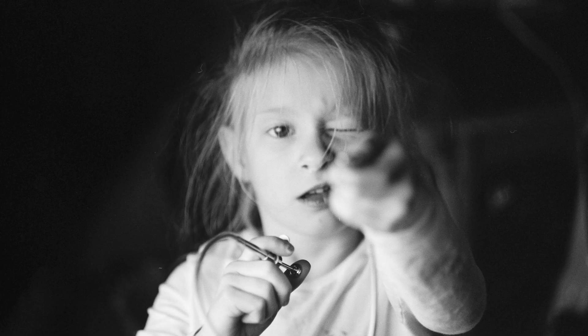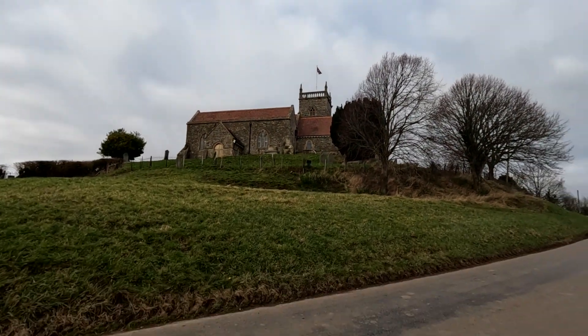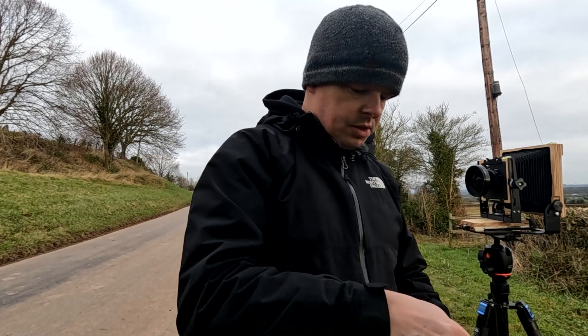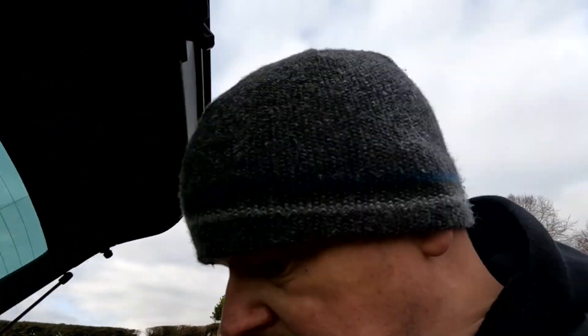We are up here by St. Arald's Church. There's not too much definition up there at the minute, so I'm just going to attach a red filter. Film holders one to eight loaded, and I'm going to shoot one and five, two and six, three and seven, four and eight — that way I'll be able to put two together without trying to work out which side is which with my hands in the dark bag. We are composed, we are focused, and we're going to shoot sheets number one and number five.